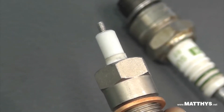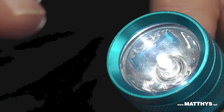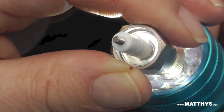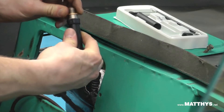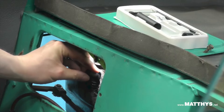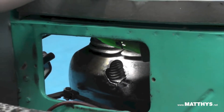This is the Colour Tune spark plug. It is fitted in place of the standard spark plug. It has a clear glass insulator which lets you see through it. Fit the Colour Tune plug and tighten carefully — hand tight is enough.